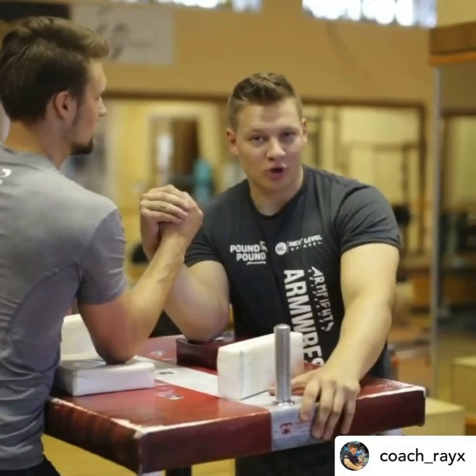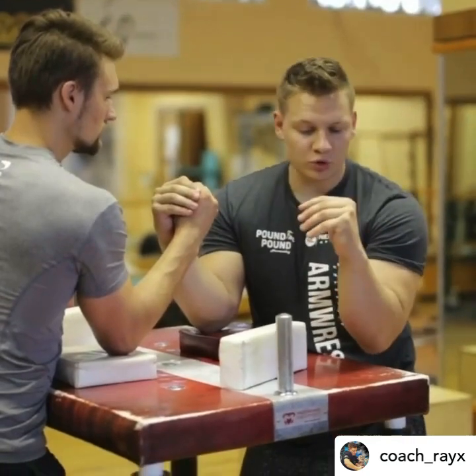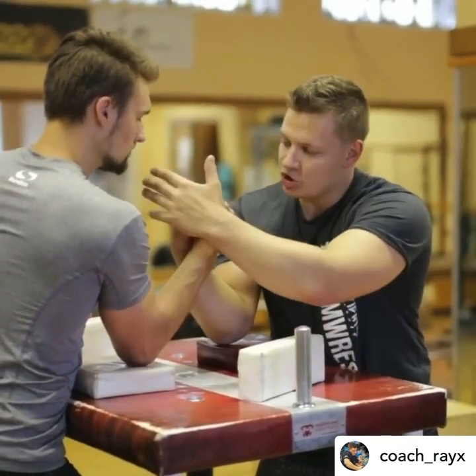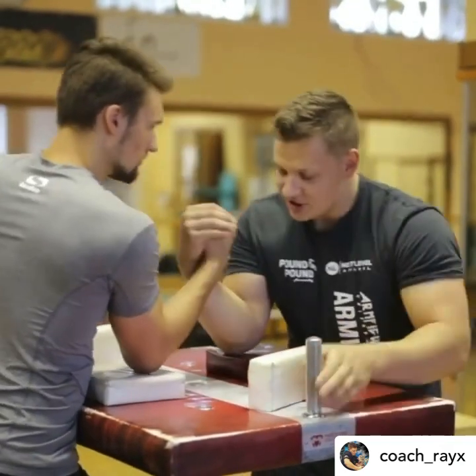In arm wrestling there are two main techniques: top rope and hook. Today we're going to look at just the basic hook. In hook, what you want to do is supinate your opponent, curl him inside, and have as close an angle as possible with your hand and shoulder, then just drop to the side.